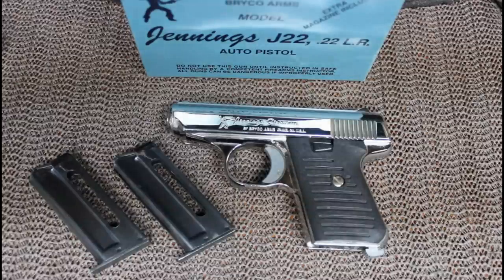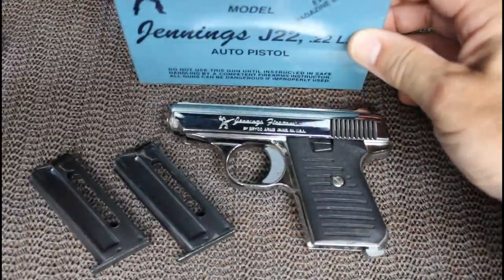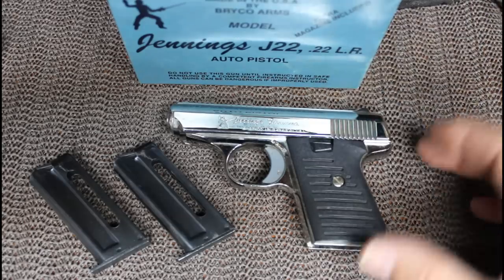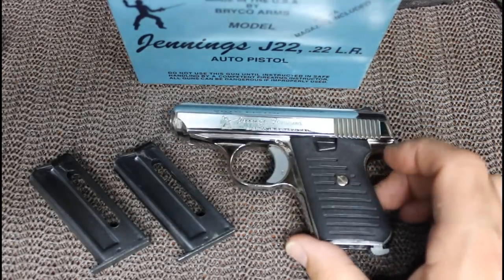The Jennings J22. This is a small, very inexpensive pistol designed in 1978 by the Jennings Corporation out in California. These were made all through the 80s and 90s, mainly through Bryco Arms — which on this box here it even says 'by Bryco Arms.' These are made in the USA. Just very inexpensive — what many would consider Saturday night specials.